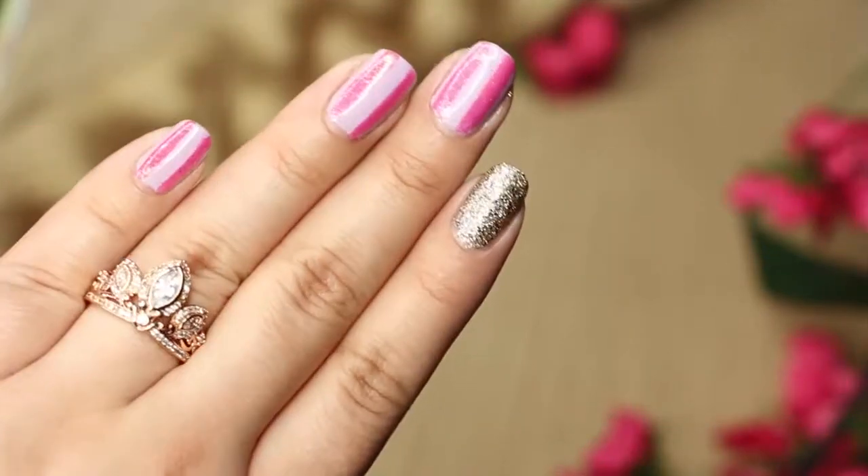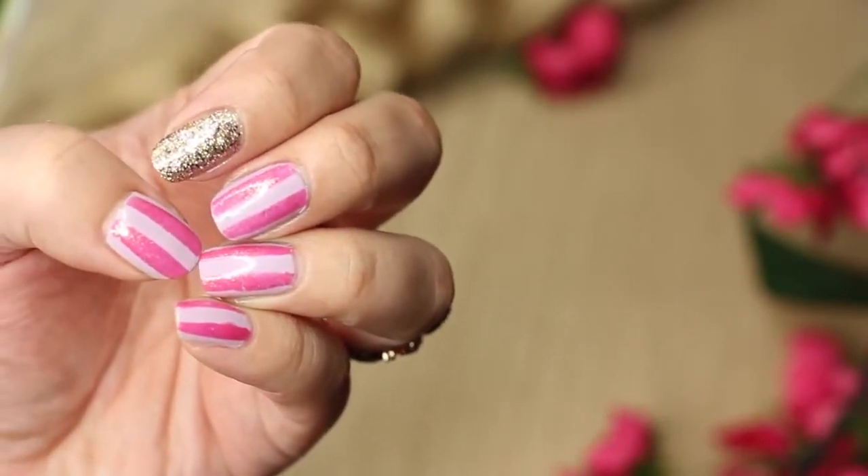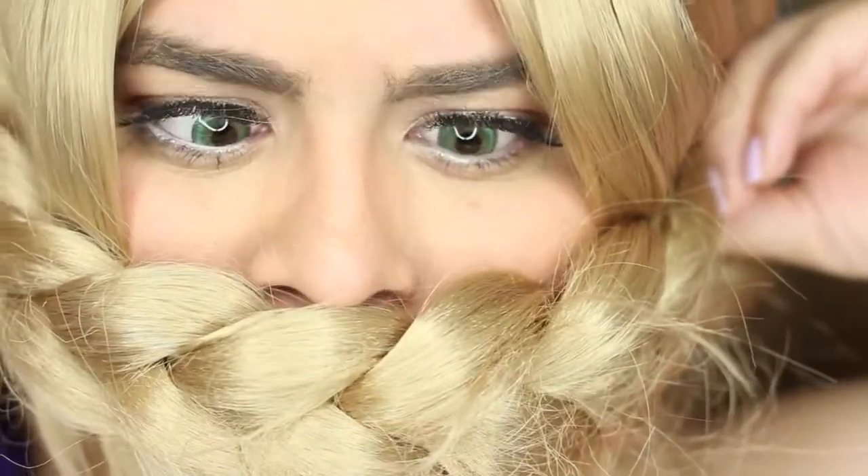Hello loves, Rapunzel here! Today I'm going to show you these really cute and simple nail tutorials, because what else is a girl to do stuck in a tower all day? I say nails are the best thing, so keep on watching.